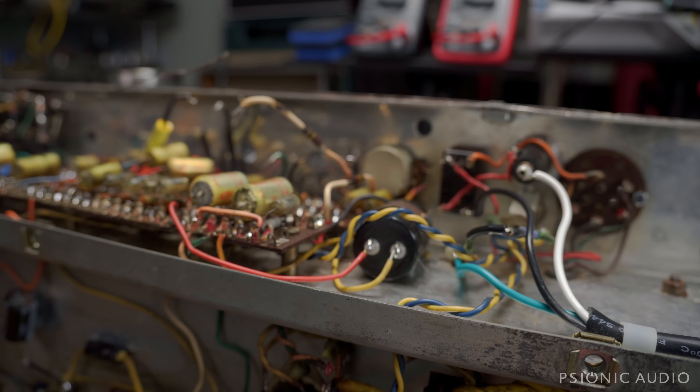Also, in '63 they started to use more Phillips mustards, and as you can tell, this has got the WEMA gold foils. All the electrolytics have been changed out, and the output and power transformers long ago lost their paper labels, so there's no date code remaining on those. So unless the owner has something more specific — like a speaker date code or the size of the vents — it's pretty safe to say this is a 1962 or 1963.